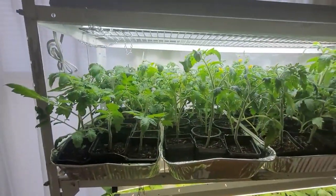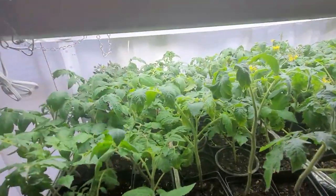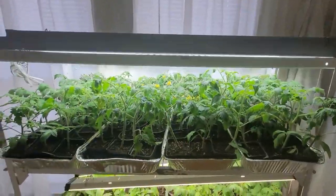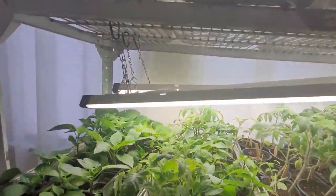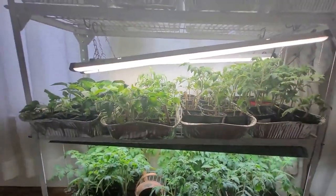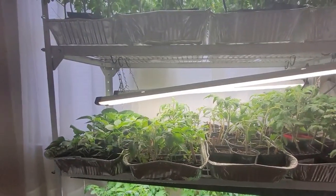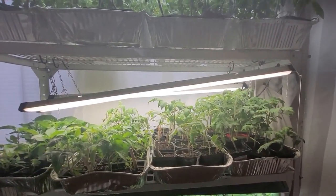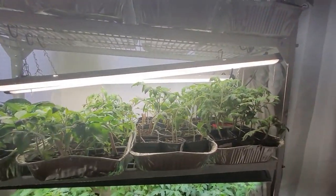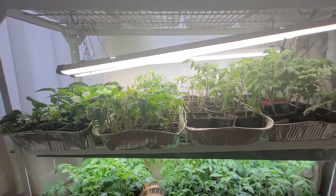These plants have gotten so big that I actually had to set these lights up on top because I couldn't hang them any higher. Typically they're going to be hanging from chains like these lights here. What's really nice is how versatile this is — you can see the height differences in my plants, and because they're on chains individually I can really adjust the lights to be exactly where they need to be. You really want to keep them about two to four inches off the tops of your plants.